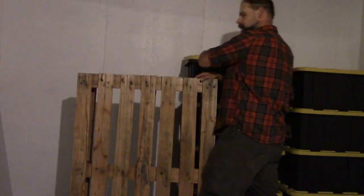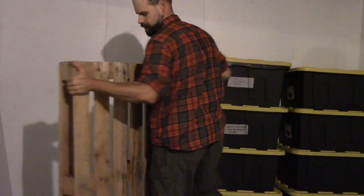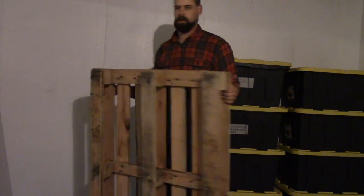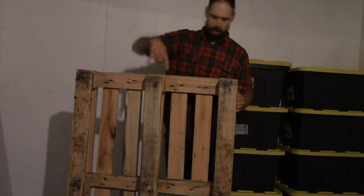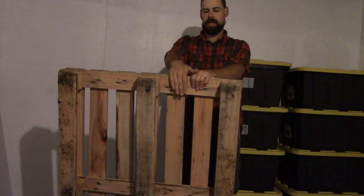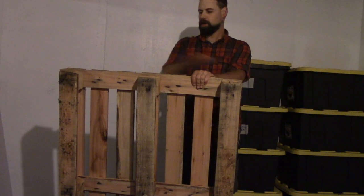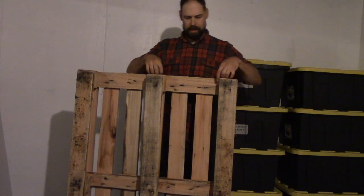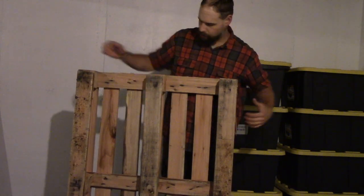So this pallet is set up to be accessed from either side with a forklift — you get your forks in here either way. You've got these big wooden blocks, but then this right here is actually what's holding these slats together.